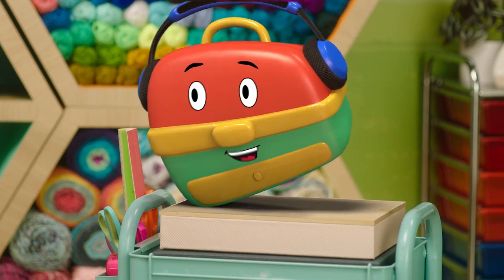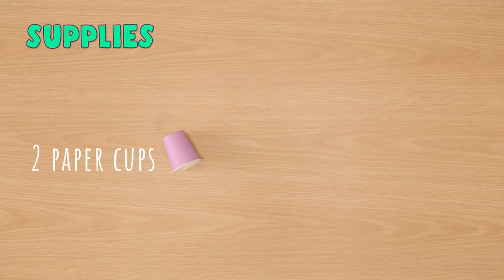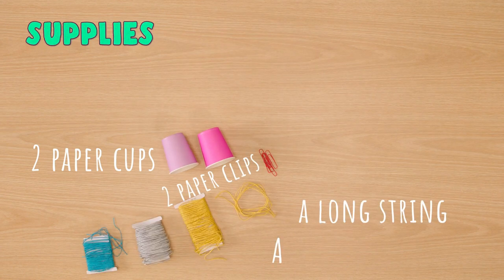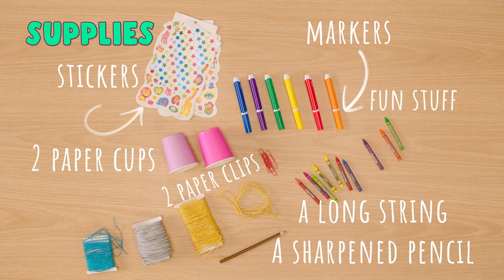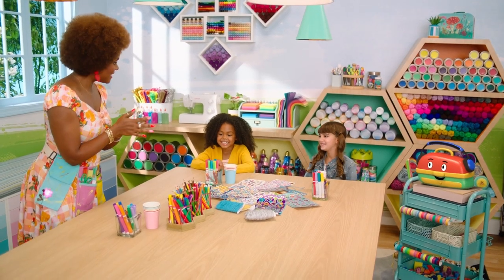Oh, I've got the perfect craft idea for you and our friends at home. We're going to make paper cup phones! Here's what we'll need: two paper cups — one for you and one for your friend — two paper clips, one long string, a sharpened pencil, markers, stickers, and whatever stuff you have at home to decorate the cups. Decorating is the best! Get crazy! But first, get a grown-up. All right, let's get started.